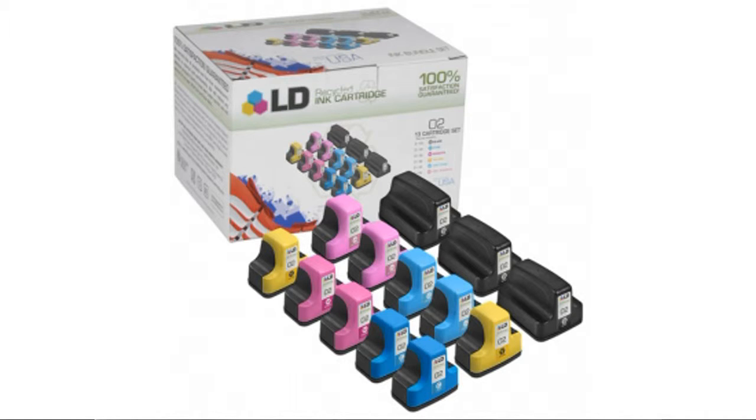LD products offer a 2-year 100% customer satisfaction guarantee. It's easy to purchase from the site and their remanufactured cartridges are cleaned and tested. For the best price, please click here.